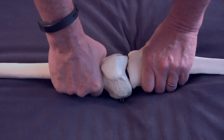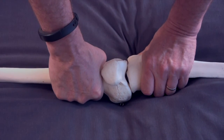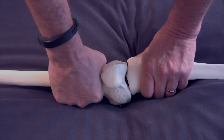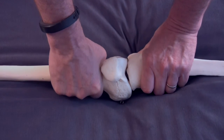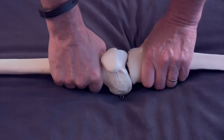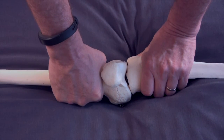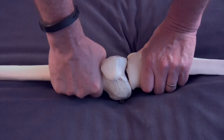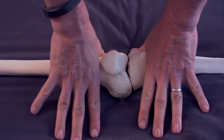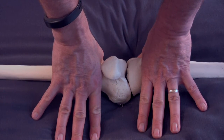We oscillate and pump, twisting there 15 to 20 times. What we'll start to notice is that we can induce that screw home behavior — the femur going internal and the tibia going external. Once we have some fluid gliding motion between the two bones, we come back and retest: push anterior to posterior, and that rotation screw home behavior should be there.